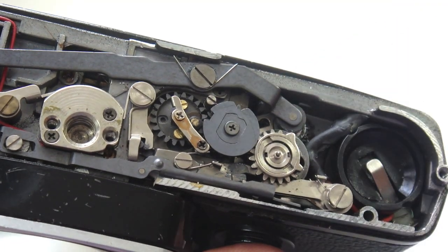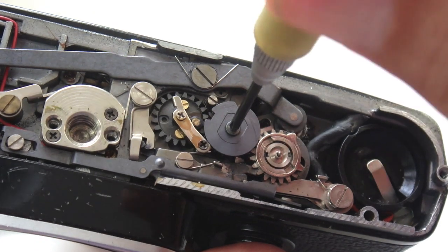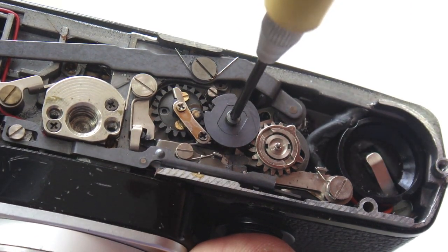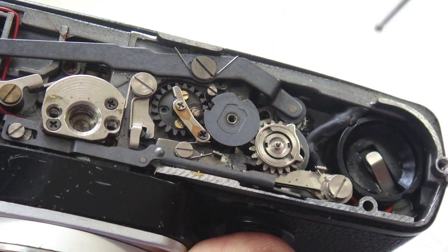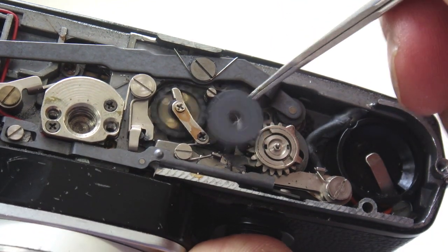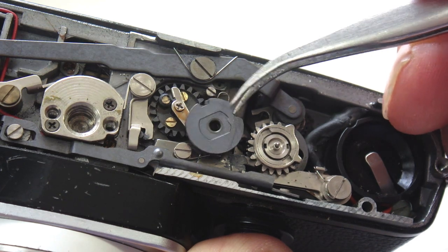The idler gear screw can be removed by turning counter-clockwise using an appropriately sized cross-point screwdriver. If you attempt to remove this screw with a Phillips screwdriver, you more than likely will damage the screw.